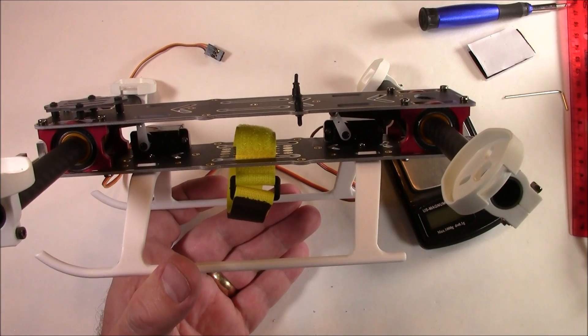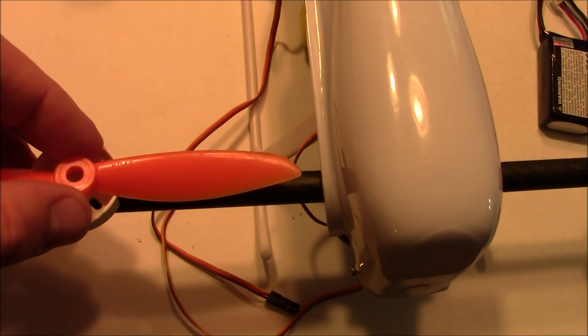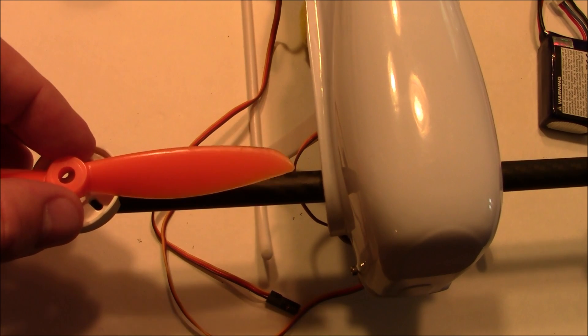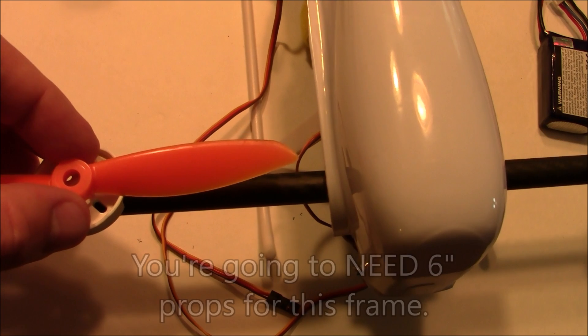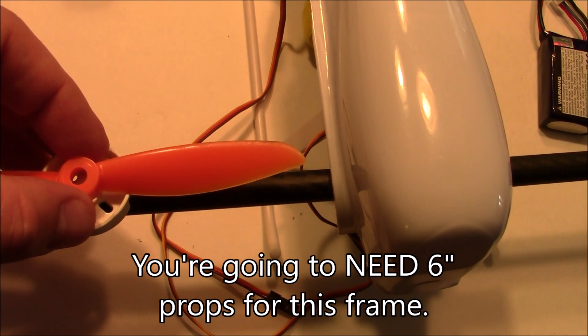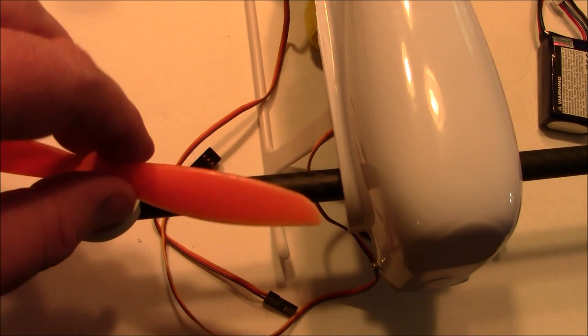Here's a 6-inch prop, and even with the canopy in place it clears just fine. You could run 5-inch props, but given how heavy this frame is, 6-inch props are the better choice since they provide significantly more thrust.